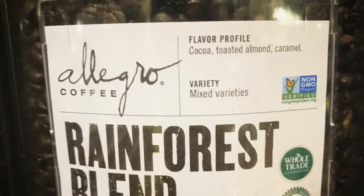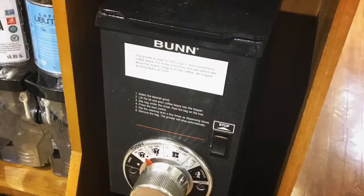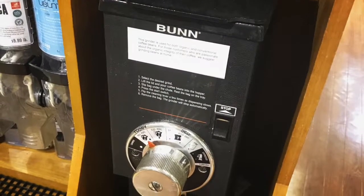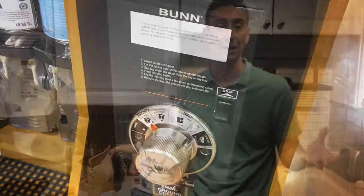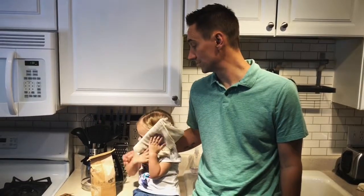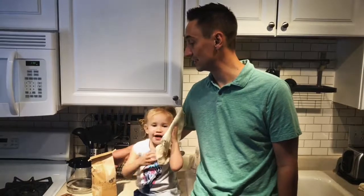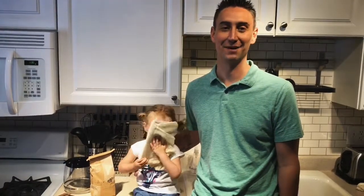You only need a couple things and we're in an Airbnb where most of the stuff is here already. You will need to pick up coffee. Whole Foods has whole bean coffee and you can grind it in the grocery store itself, so you don't need to buy ground coffee. You can buy whole beans and have them grind it there — at Trader Joe's or Whole Foods — right within the store, which makes it nice and fresh.